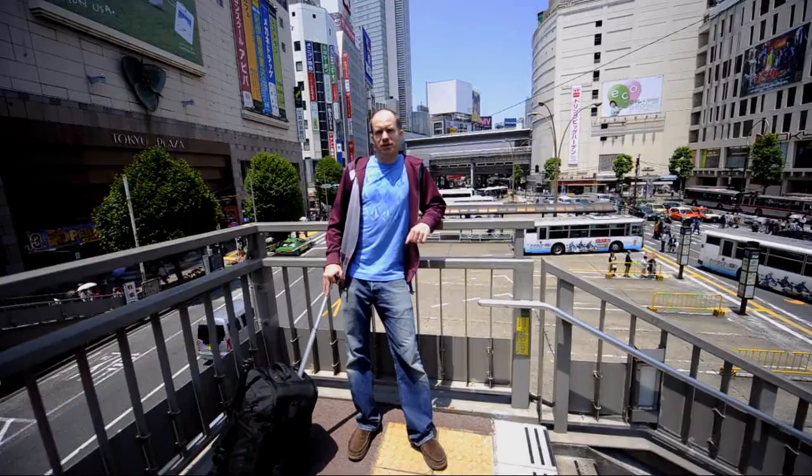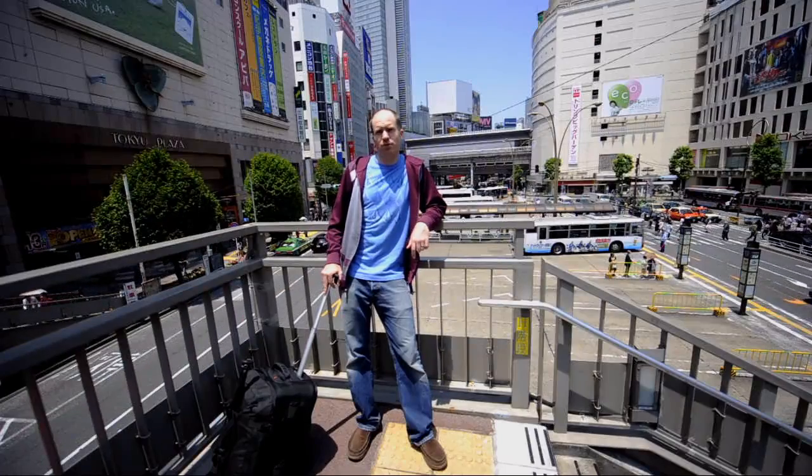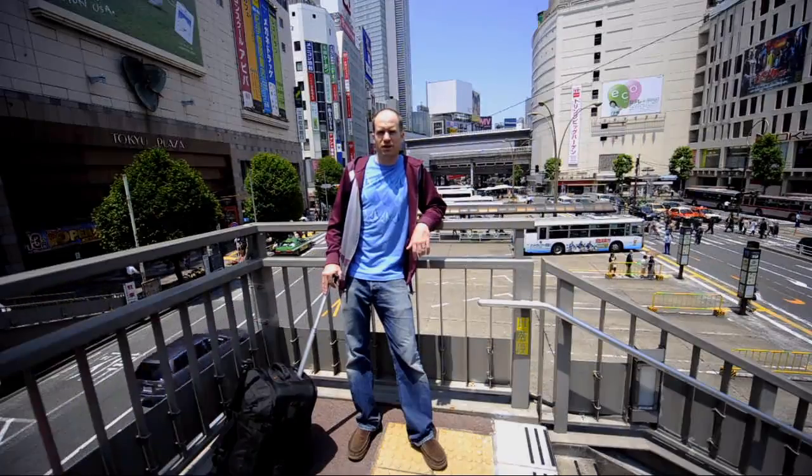Hi, my name is Mike Crane. I'm here in Japan shooting some stock photography, and on this trip I'm using Lowepro's new ProRunner X450AW. It's the perfect bag for any urban environment, and I'm going to show you how I use it on this trip.